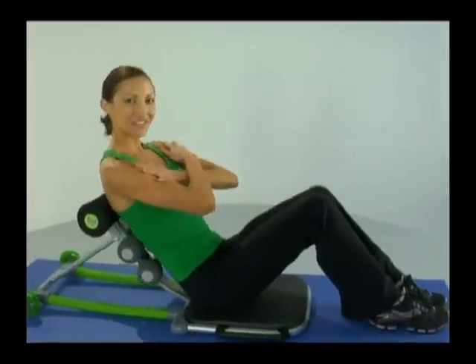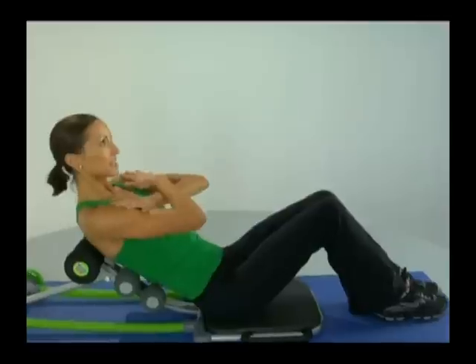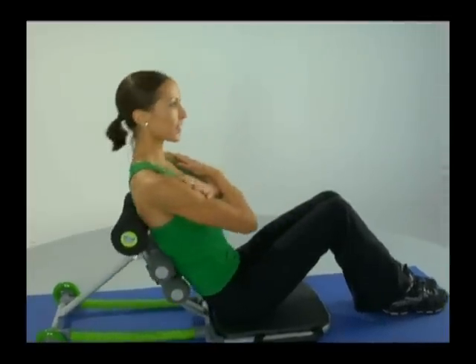Remember to maintain that chin straight up nice and tall. Keep it nice and tight all throughout the midsection. Let's add another variation to this — we'll start engaging the obliques, which are the sides.